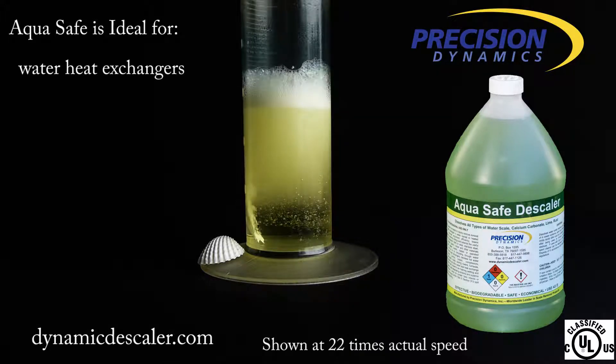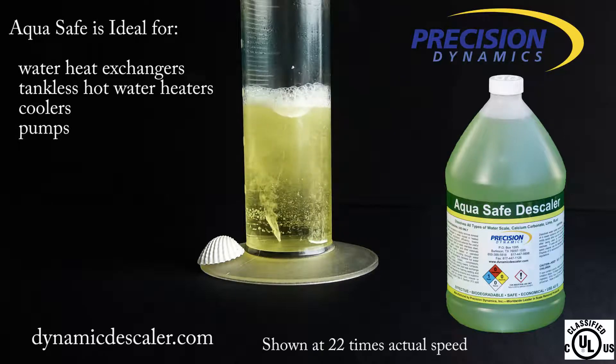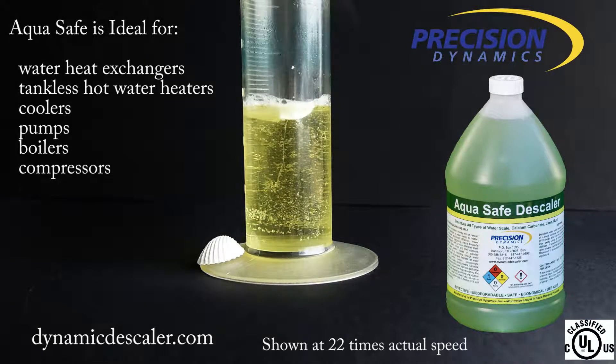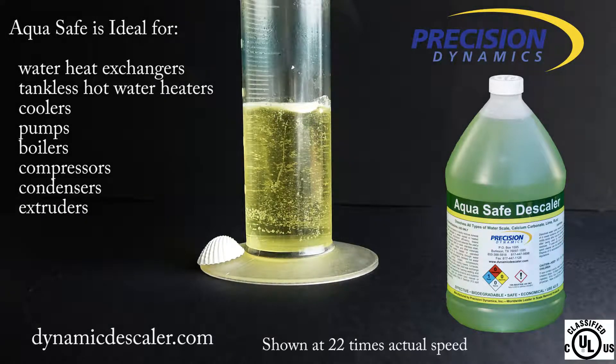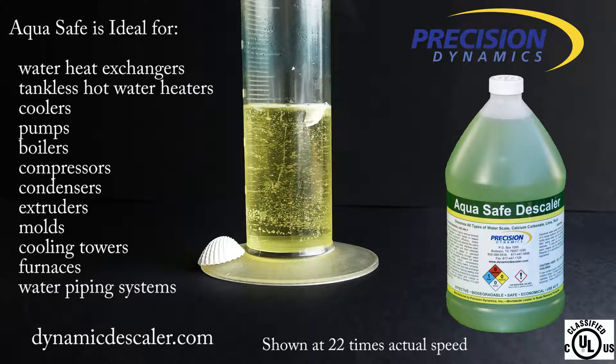AquaSafe is ideal for water heat exchangers, tankless hot water heaters, coolers, pumps, boilers, compressors, condensers, extruders, molds, cooling towers, furnaces, and water piping systems.